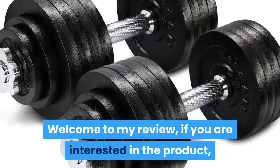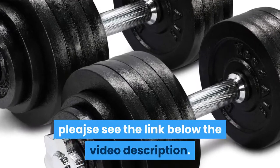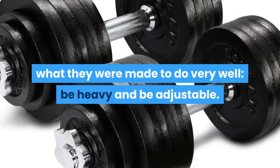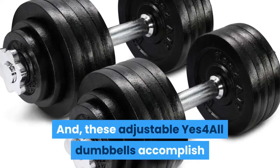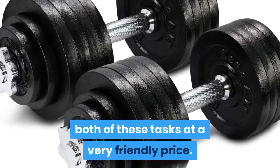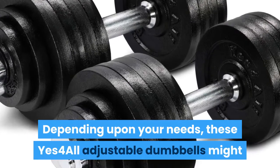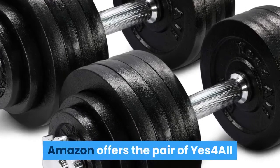Welcome to my review. If you are interested in the product, please see the link below the video description. The Yes 4 All adjustable dumbbells do what they were made to do very well: be heavy and be adjustable. These adjustable Yes 4 All dumbbells accomplish both of these tasks at a very friendly price. Depending upon your needs, these may be the best adjustable dumbbells for you.